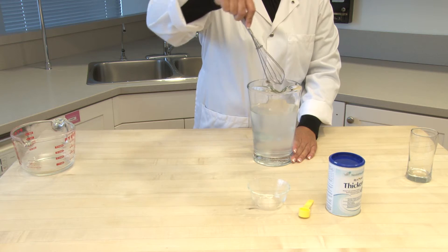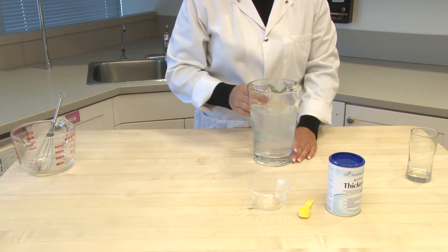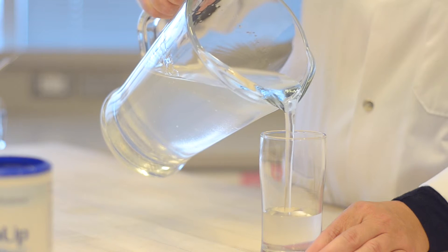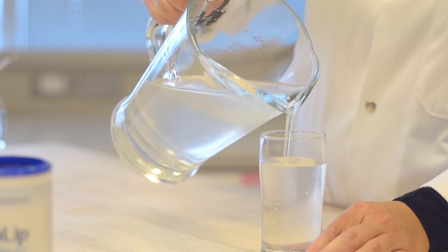Allow a minimum of 5 minutes for the thickened water to reach the desired viscosity. Resource Thicken Up Clear will not change the appearance, odour, or taste of the water, and can be used to thicken hot or cold liquids such as juices, coffee, tea, carbonated beverages, and broth.